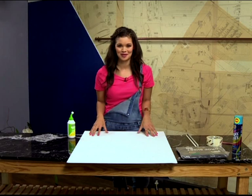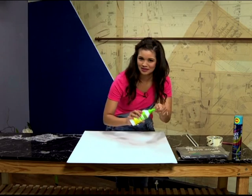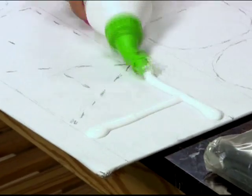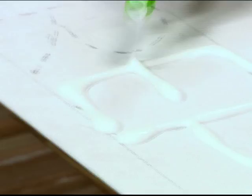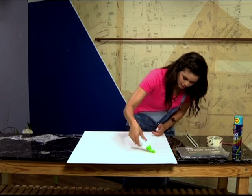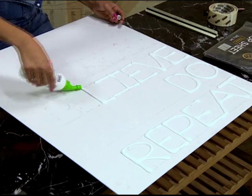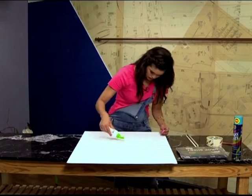If you're happy with your design, it's time to apply your glue. I'm going to start at the top because I will smudge my entire thing otherwise. Your glue acts as your 3D ink, giving your inspirational quote or phrase depth on top of the canvas. If you do have a little smudge or smear, use a cloth to carefully wipe up the glue and then reapply as soon as possible. To get the glue to dry completely, it's best to leave it overnight if you can.